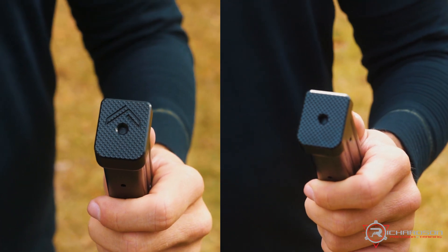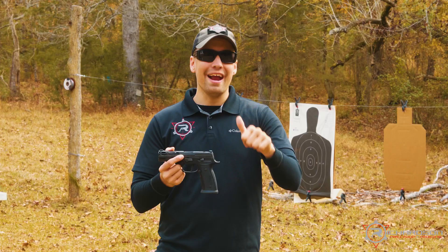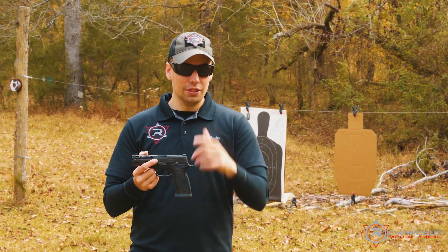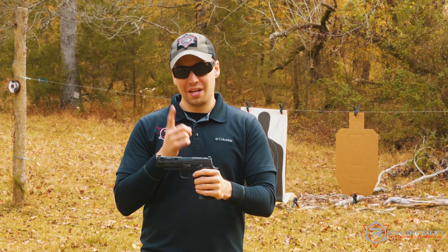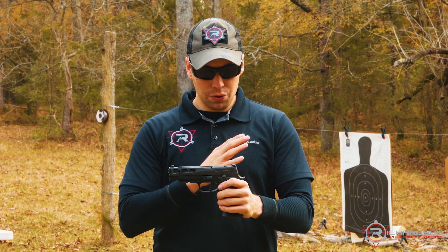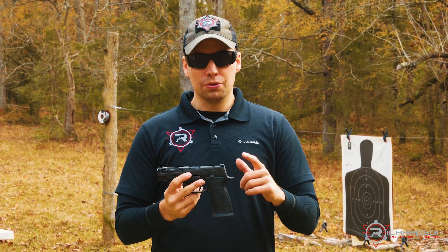This also comes standard with two 17-round magazines, and the magazines are interchangeable with this pistol and the X5 Legion — so if you have a Legion and pick up this pistol, they use the same mags. Front to back, this is a phenomenal pistol — definitely pick one up if you have the opportunity.